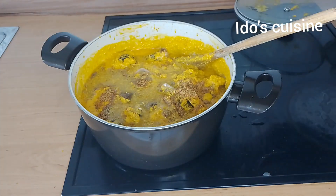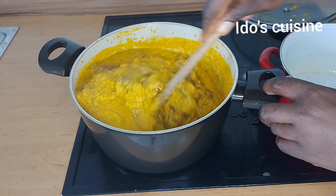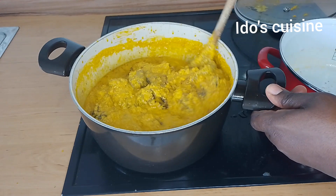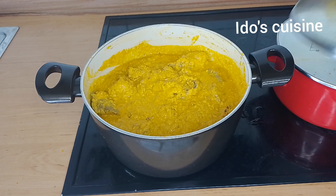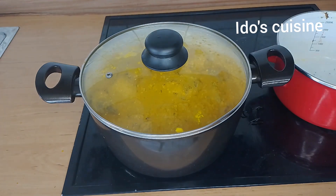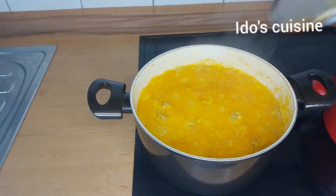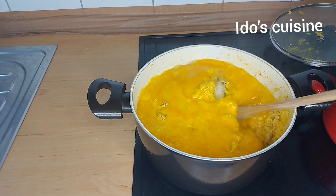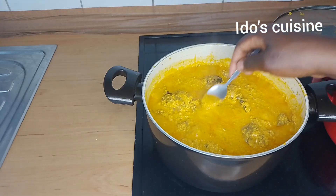At this point I added in crayfish and the remaining stock water. Of great importance — always strain your stock water because sometimes you may have particles, bones, and all of that. I also introduced dry Cameroon pepper into the pot. I'll now cover and cook for another five minutes.